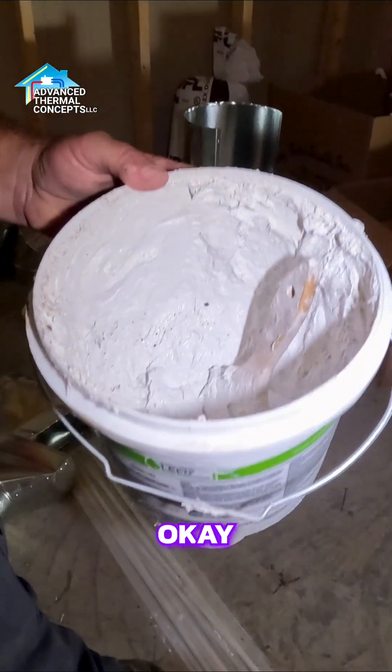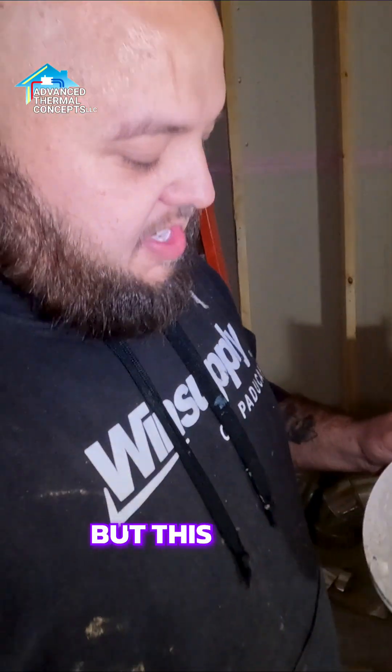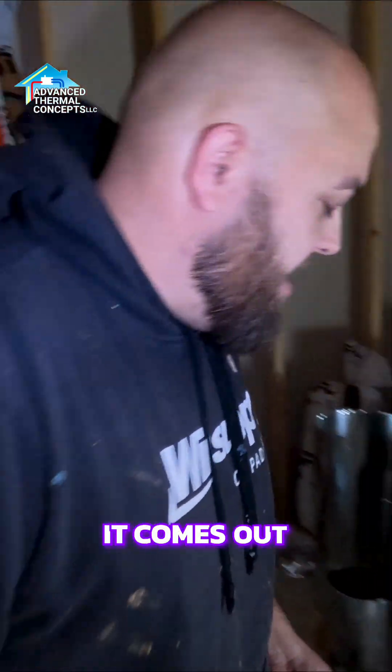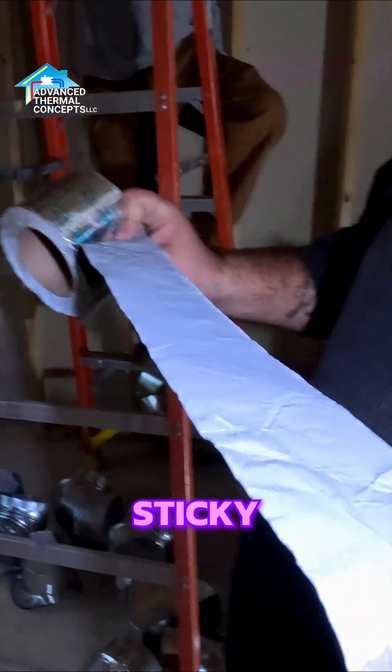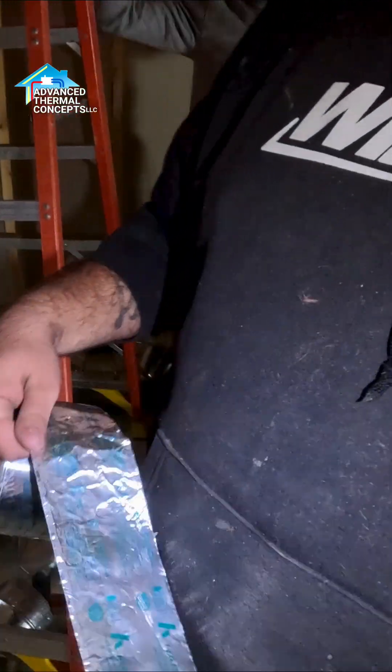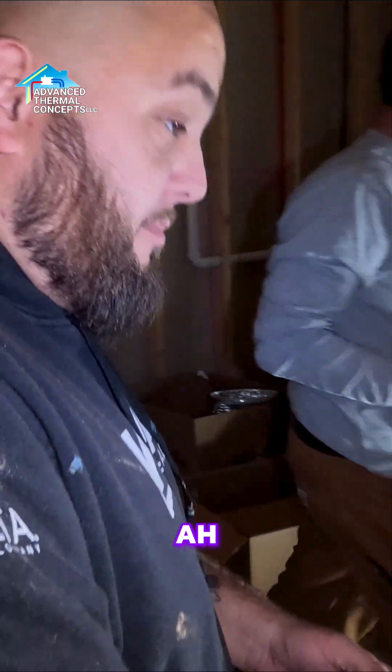Most of the time when we're building ductwork we use our water-based mastic. They still make oil-based, but if it gets wet it can eventually come out, so we like to use the sticky back. It's really hard to get off — it's like the gorilla type. Only the best stuff.